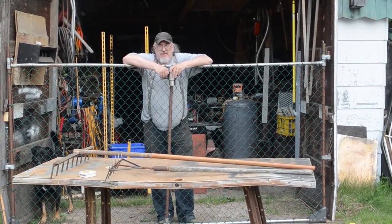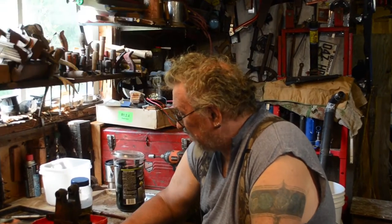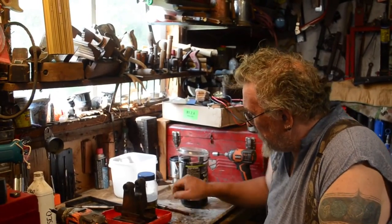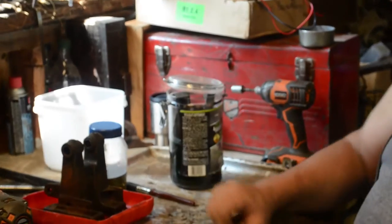Good morning, YouTube. This is actually the second morning after the last clip. I came out yesterday morning and I looked at this and the other parts in here that I had brushed the rust wash on with.